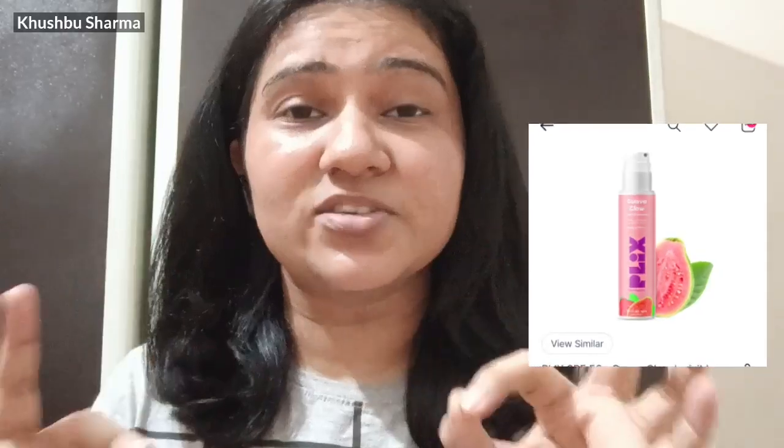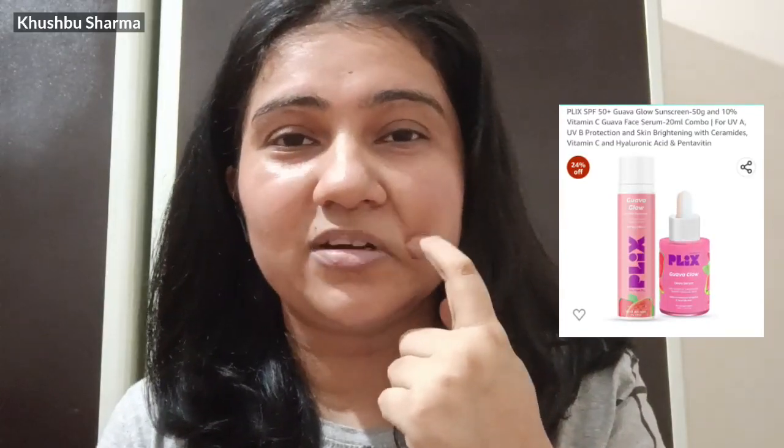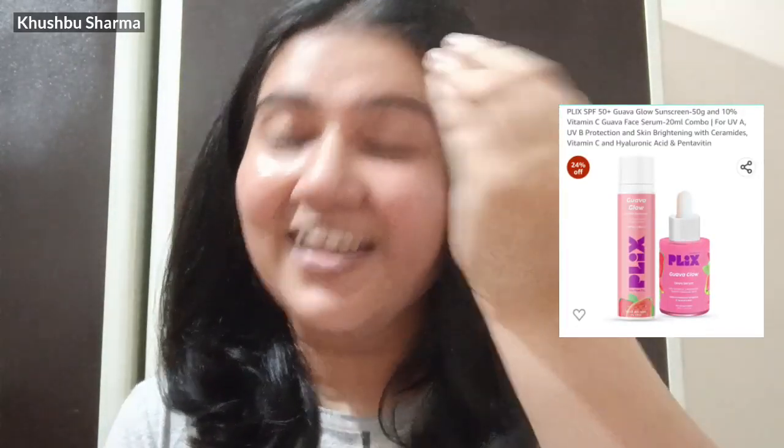Next is Flix's gel sunscreen. It is very good. The gel consistency is easily absorbed, no white cast, and all skin types can use it. I have seen it on Amazon — it has a combo pack with a serum, but we only need the sunscreen. You can also find it on Nykaa.